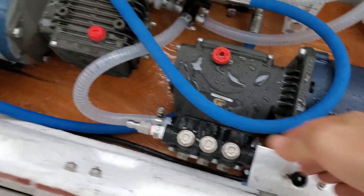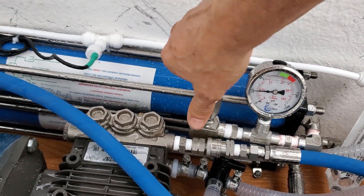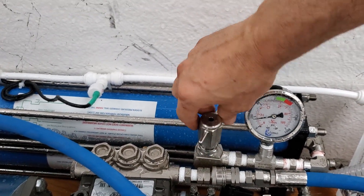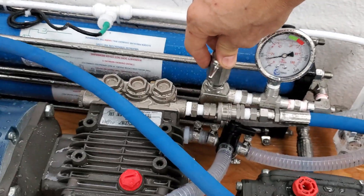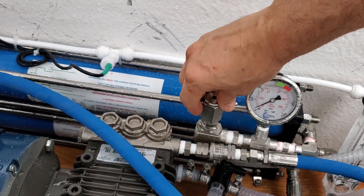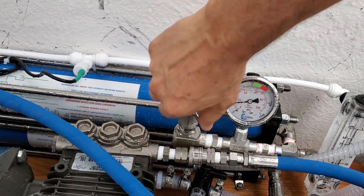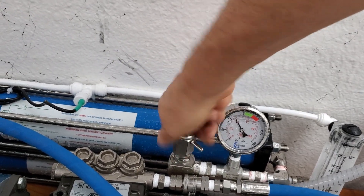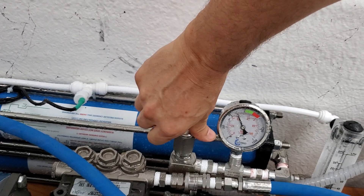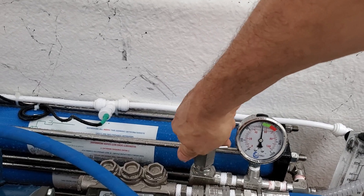Once we know that there is overboard flow, I'm going to turn on the 110 pump and turn the pressure up. Let's wait for all the air bubbles to go through. Okay, that sounds better — here we are at 800 PSI.